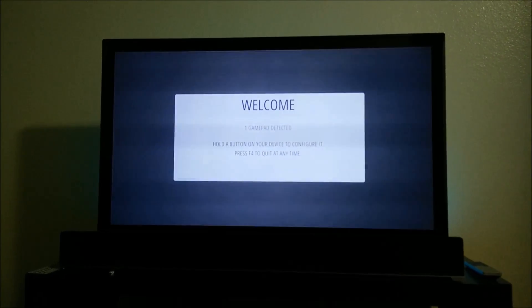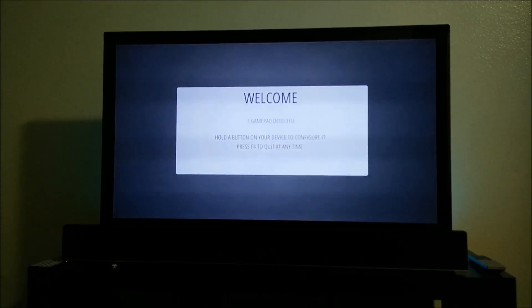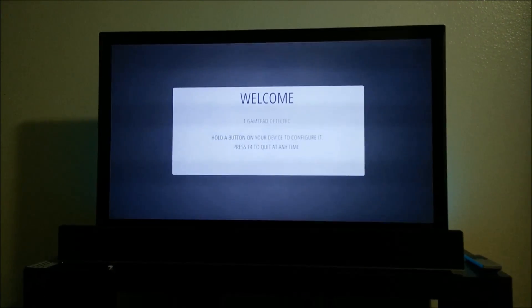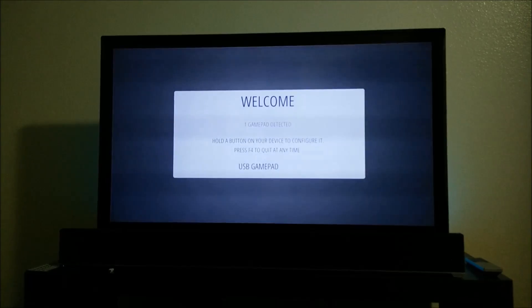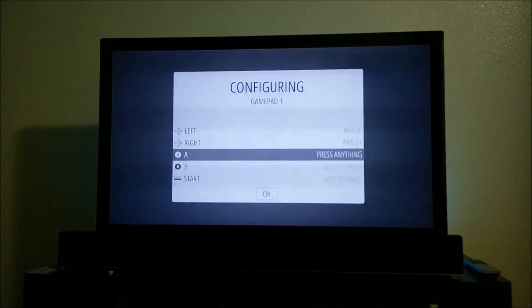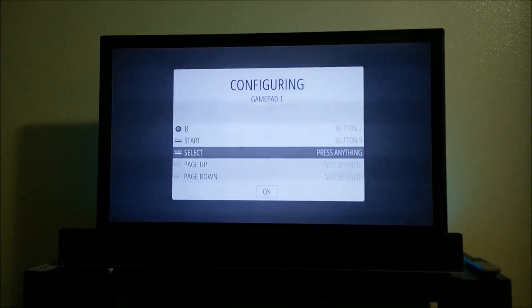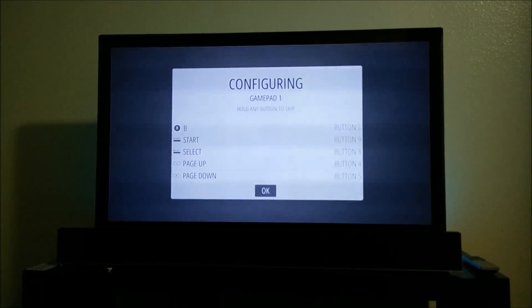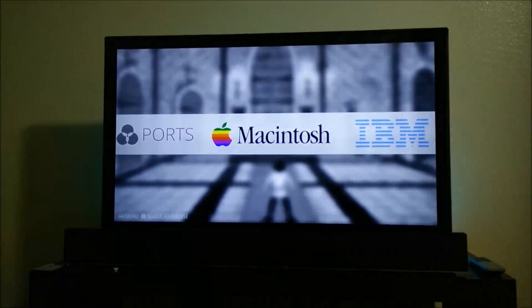So this is the first thing you'll see when it boots up, and it shows that there's one gamepad detected. All you've got to do is hold down a button on your gamepad, just hold it down, and then you just press up, down, left, right, A, B, start, select, push up, and page down — the left, right tab buttons.